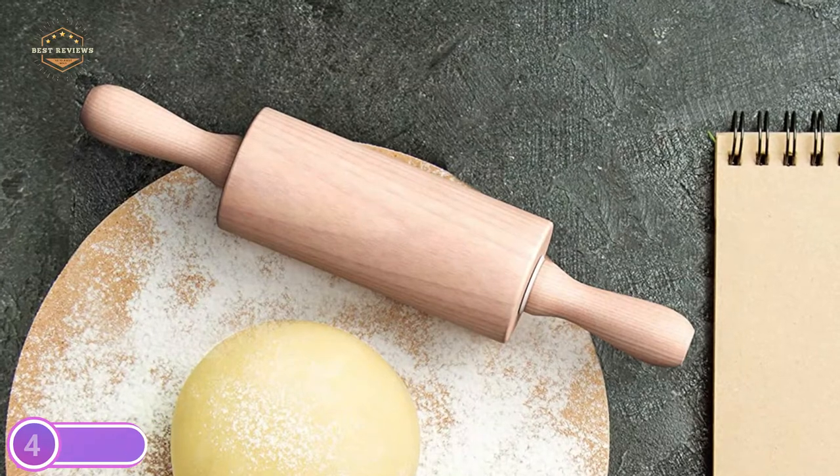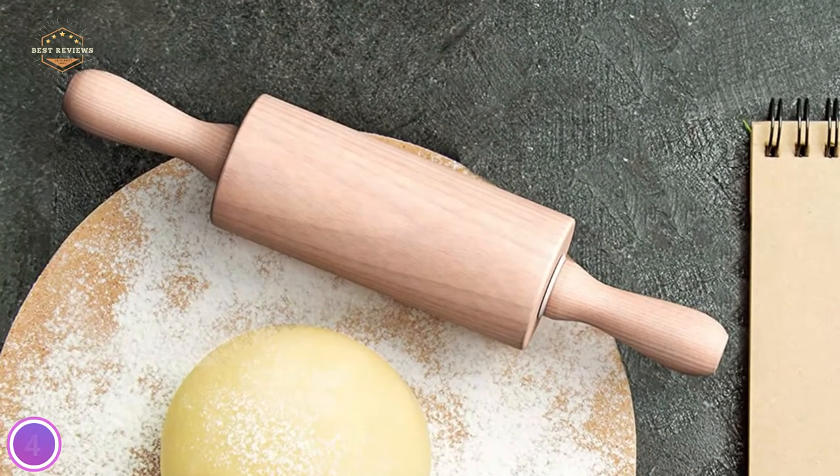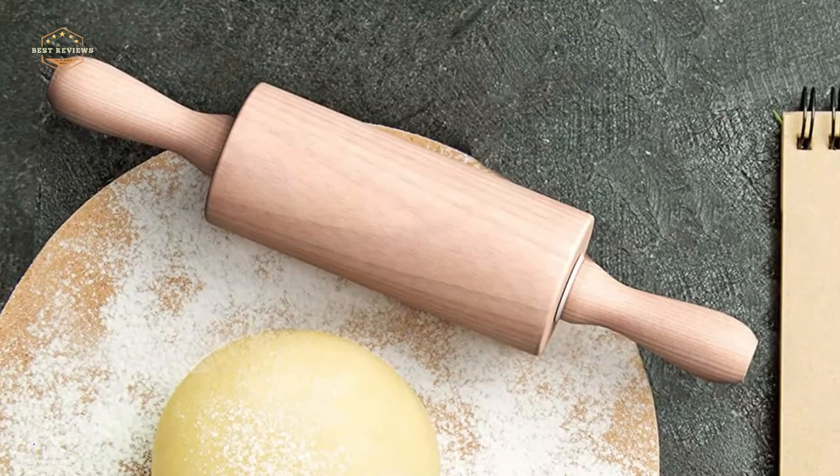It's a dishwasher-friendly rolling pin. You can either put it in the dishwasher, or simply rinse it underwater, and it will be ready for your next rolling task.